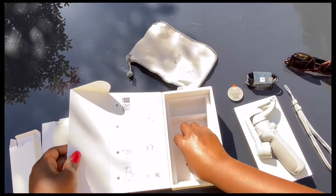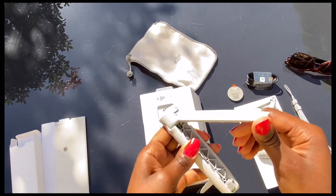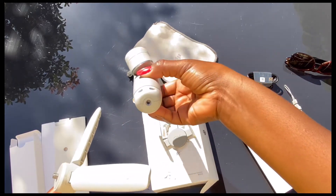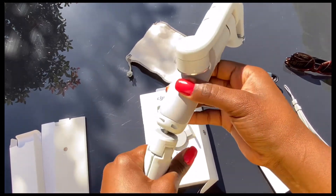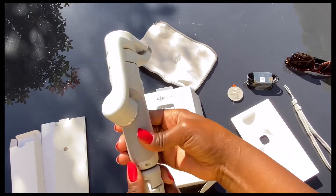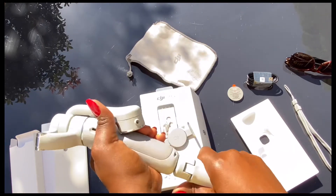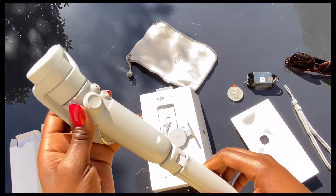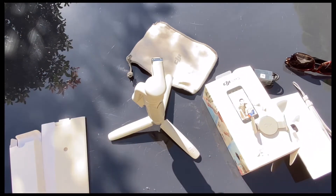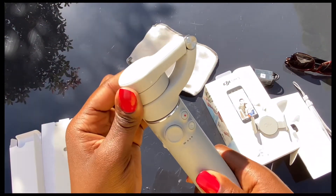I didn't talk about this — it's the tripod piece. You attach it at the bottom of the gimbal, and it's quite stable, so you can have your phone seated down on it.